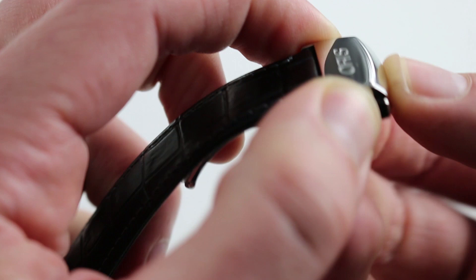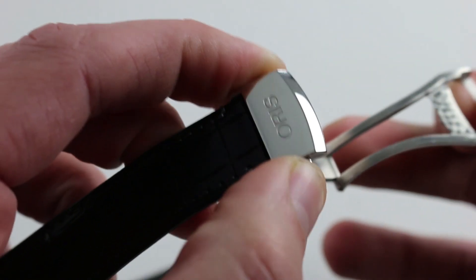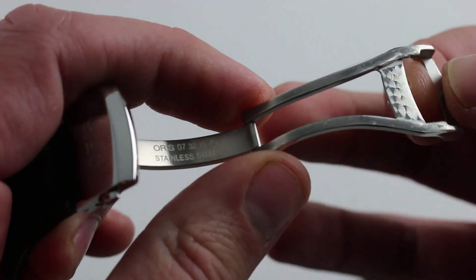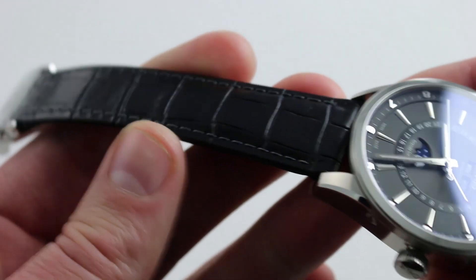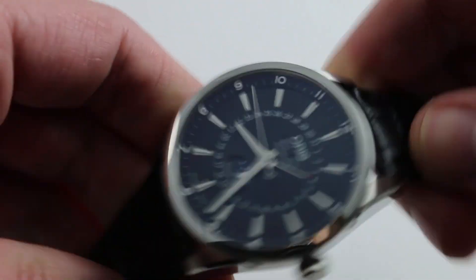It's paired with a nice Oris-branded twin-trigger single-fold deployant. The twin triggers ensure that this fairly heavy watch can't simply pop open by accident. All of stainless steel, it's sturdy. You'll note there's a minder system such that any excess strap is tucked underneath the clasp body, which eliminates minder loops — often unsightly and aging faster than the rest of a strap.